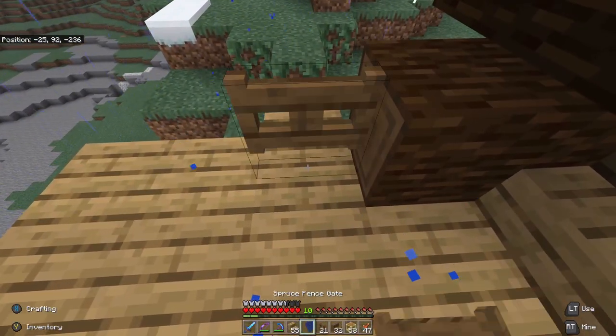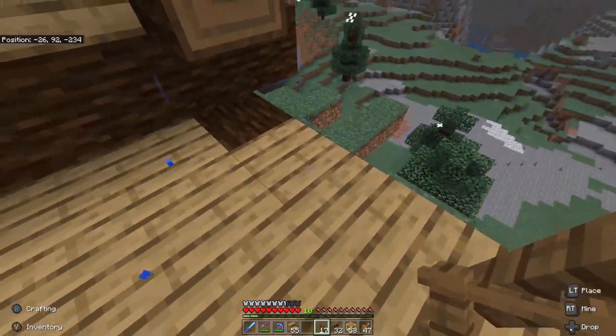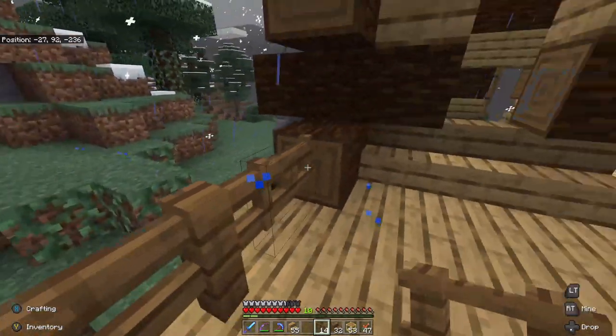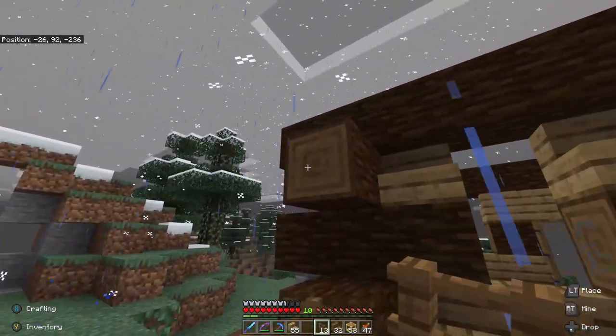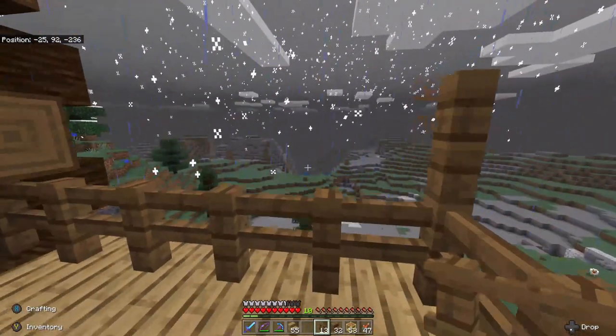So we're going to put a gate here and then fence this off so nobody falls down. There we go, that works. We'll start putting a roof on this thing here in a second.